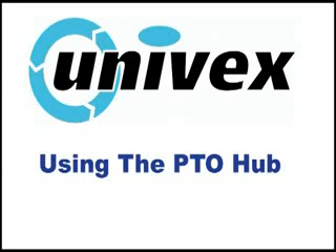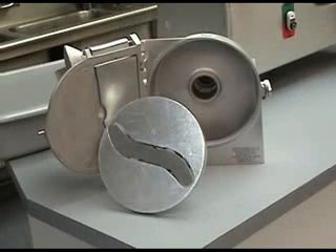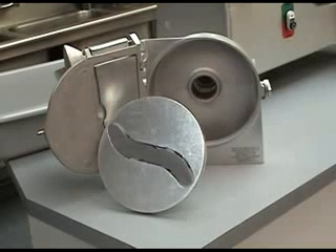Using the PTO Hub. A great feature of the BC-18 is the integrated, industry standard, number 12 PTO Hub. With it, you can use optional accessories such as the AL MFC-12 Meat and Food Chopper, the VS-9 Grader Shredder Attachment, or the VS-9 Vegetable Slicer like the one shown here.